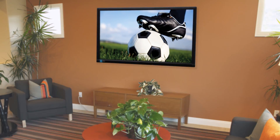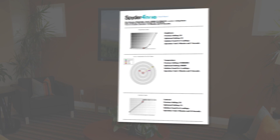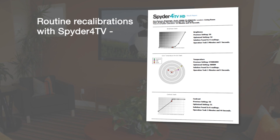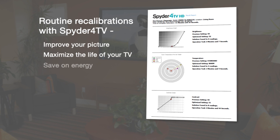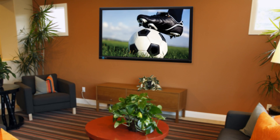When the calibration is completed, you can save or print an easy-to-understand report to keep for your records. Routine recalibrations with Spyder 4 TV not only improve your picture, but maximize the life of your TV and help you save on energy as well.